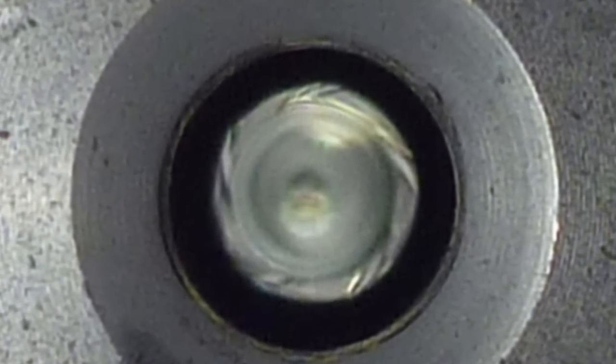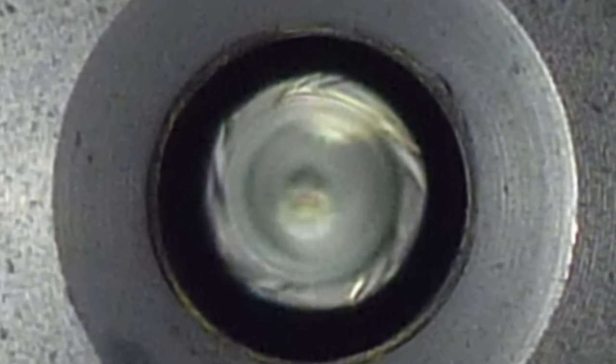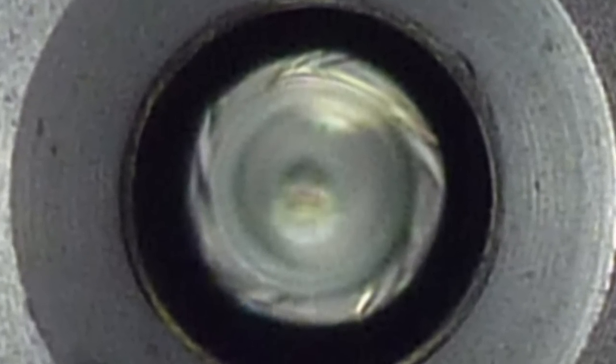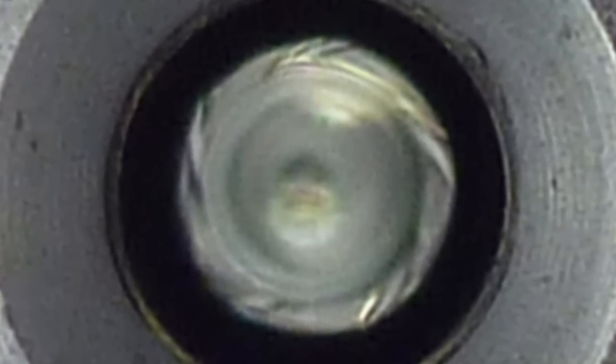I think I actually captured what the smooth twist barrel is with these photos. I was pretty happy when I saw them, and I hope that what I captured is what's actually there — because it's pretty cool. I haven't seen anybody else capture this just yet.